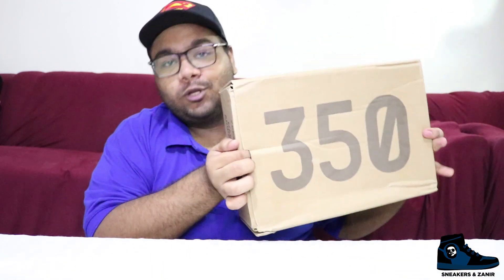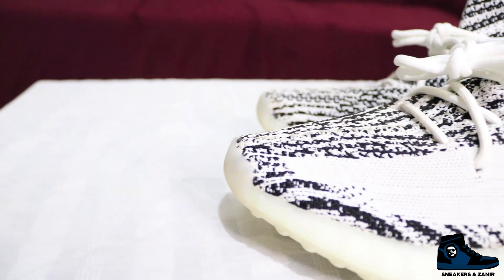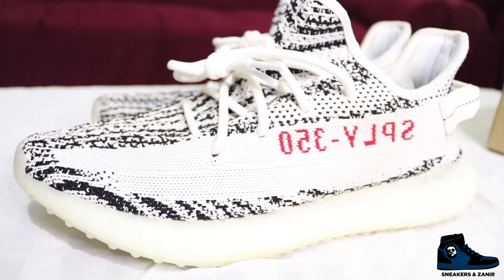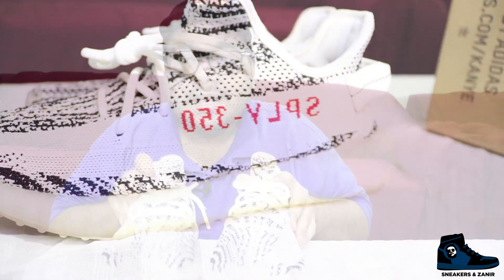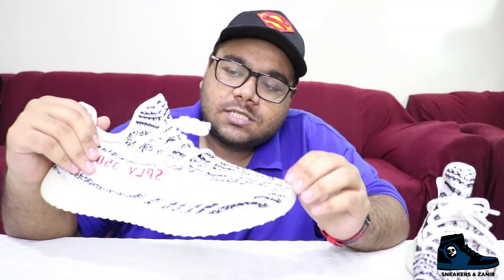Let's check what is inside this box and see the Zebras in real life. Here is the Yeezy 350 box — I'm going to pull them out. Yeah, it didn't fart, so I think this box is legit! Here are the Zebras. As you can see I have pretty much worn this silhouette and they are one of my favorites because of the color combination and the zebra print. It is a typical 350 silhouette with a Primeknit upper and cross-knitting from the toe box to the tongue.